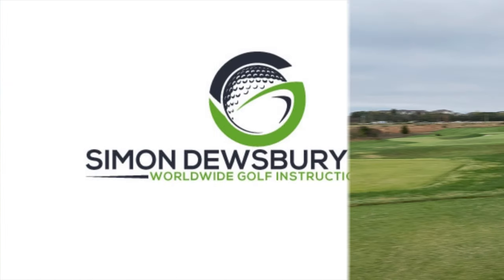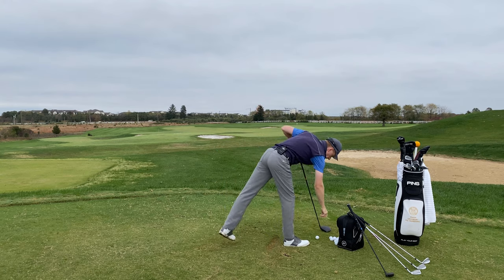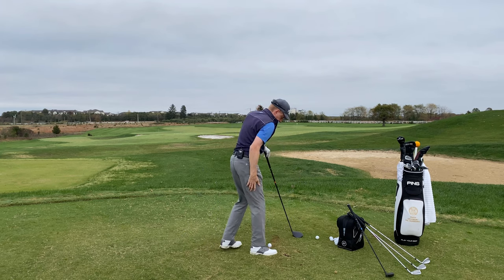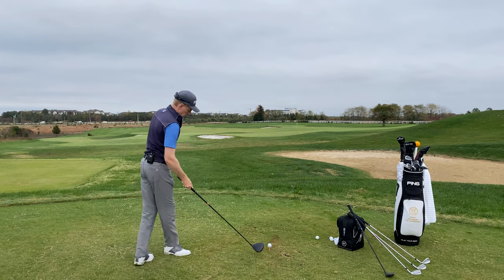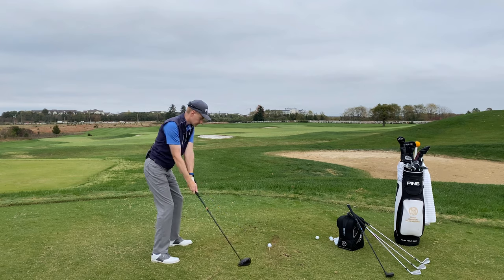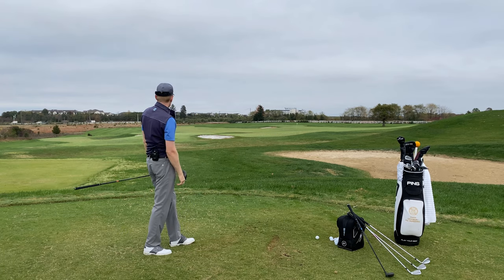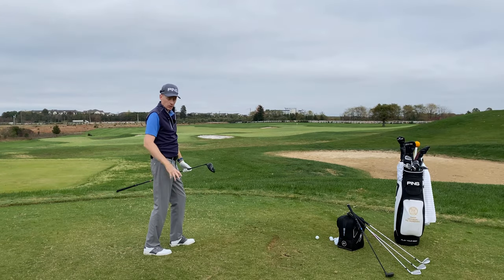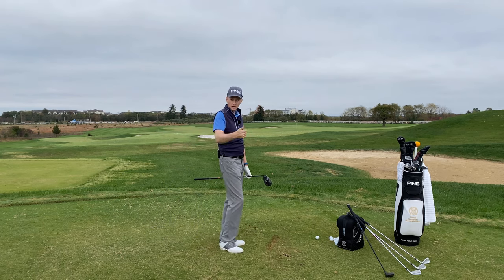I'm happy with that. Now the last couple of swings just with the driver — same routine. About a five-yard draw coming over that black flag. I'm happy — that would be my warm-up if I'm rushed. Now I'm just going to go over and do a little bit of short game, a few minutes on the putting green, get a feel for the pace of the greens, and then I'm ready to walk to the first tee.